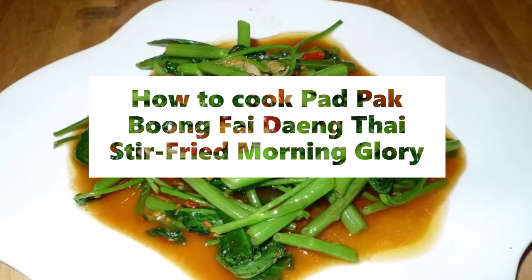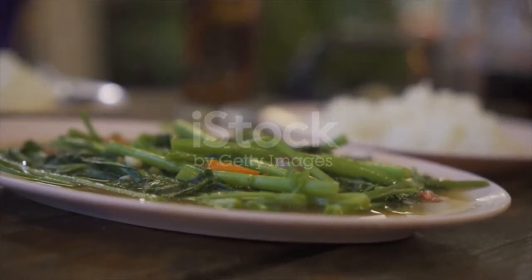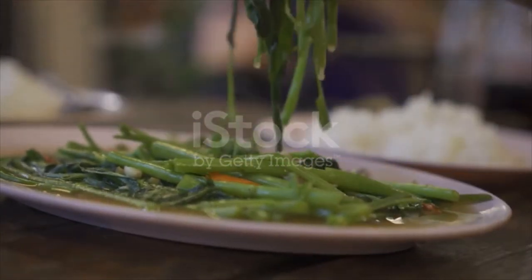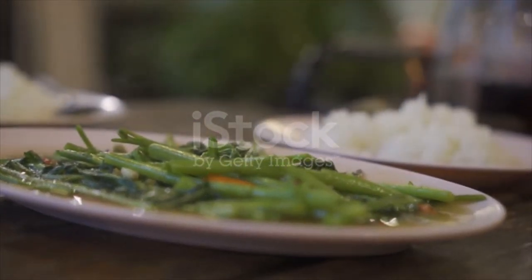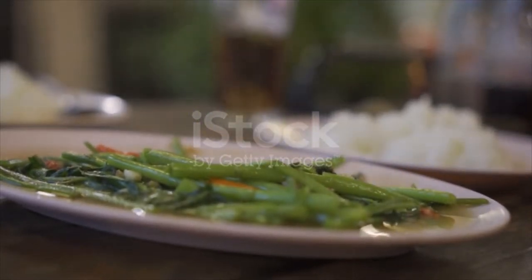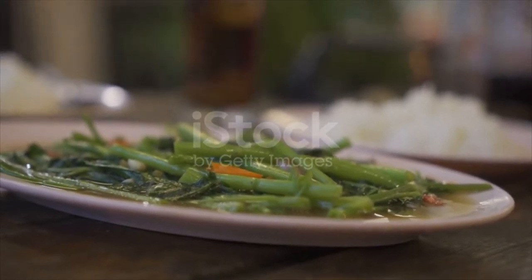Morning glory stir-fry by Dang Thai City. Ingredients: one bunch of morning glory, a minimum of four cloves of garlic, three or more Thai chilies, two tablespoons oyster sauce, one tablespoon fish sauce, one tablespoon fermented soybean paste.